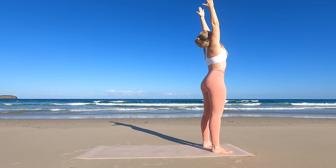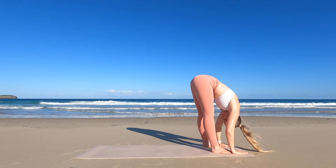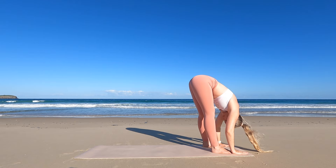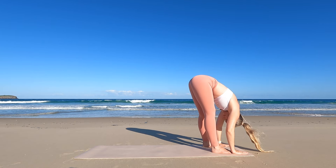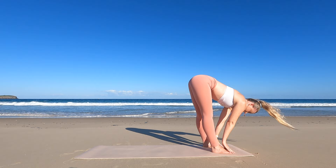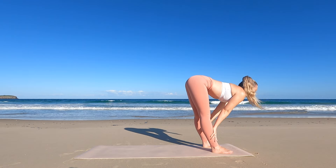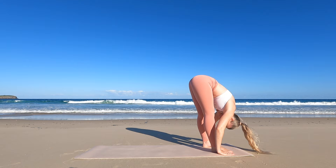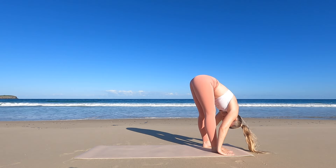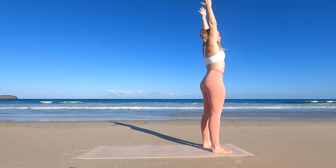Inhale, arms coming up. Exhale to your forward fold, releasing the neck and the spine. Inhale, halfway lift, placing the hands on your shins or thighs. Exhale, going deeper into your forward fold. Inhale, rising all the way up. Exhale, hands coming down. Beautiful.